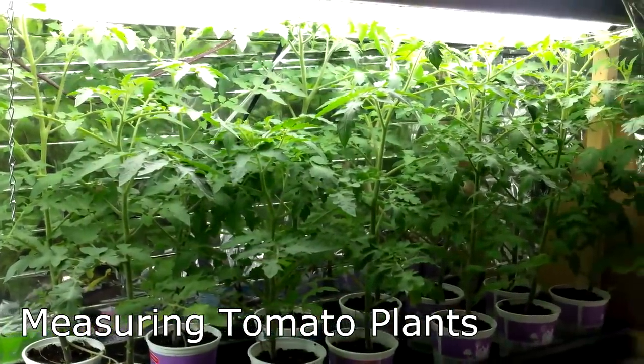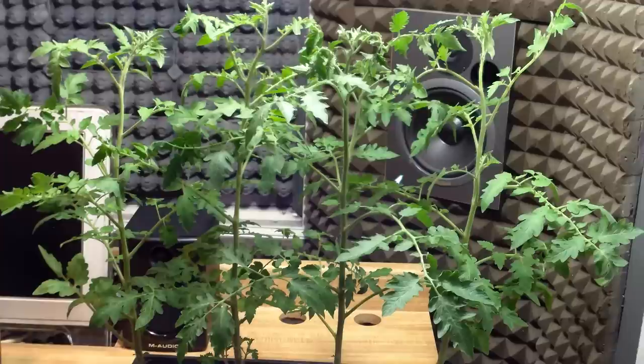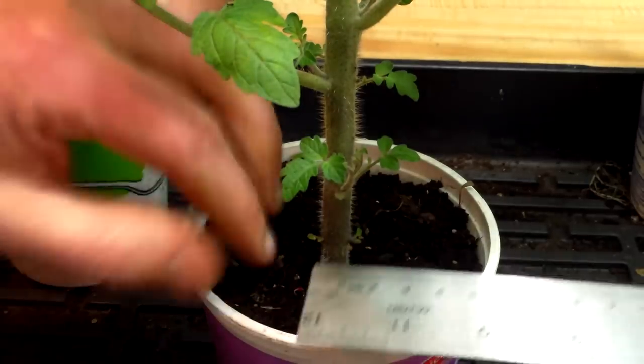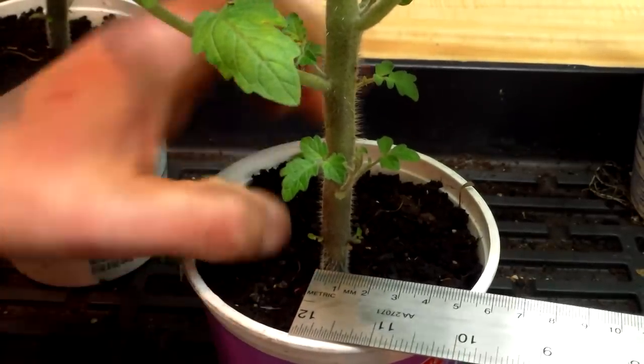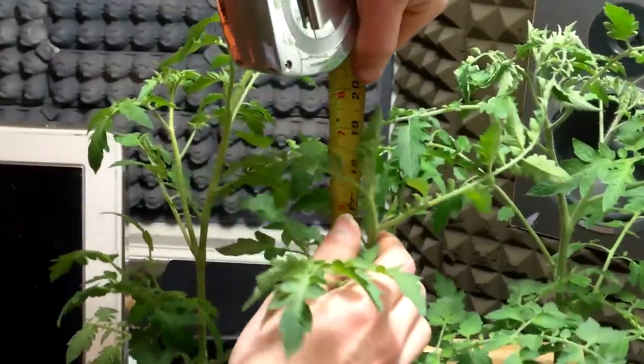Next, I moved on to the tomatoes. As with the peppers, I started with an informal observation of plant size by lining up the four tallest plants in order of height. In this case, all four of the tallest plants were from the biochar groups, with the tallest three being from the 5% group and the fourth from the 10% group. I took measurements similar to those on the peppers, but also counted the number of branches on each plant. Interestingly, a biochar group took the lead on every single one of these measurements.